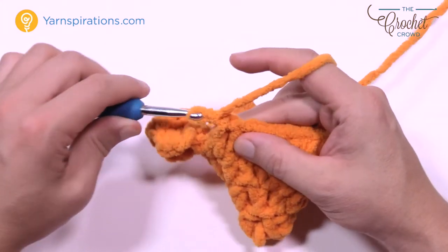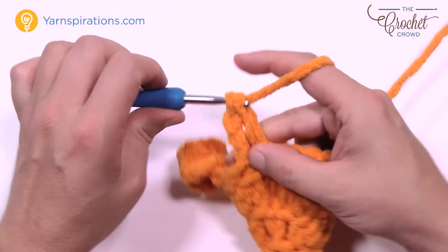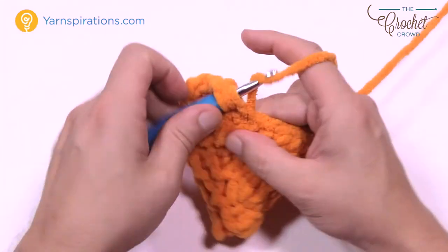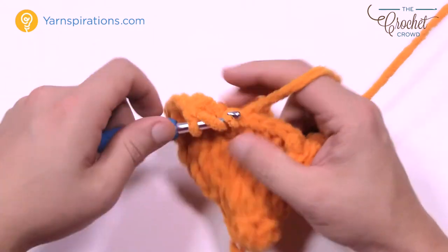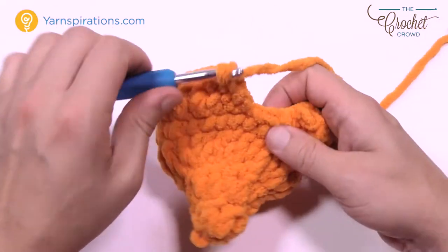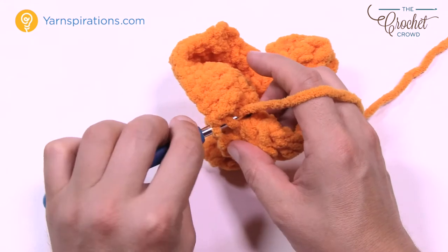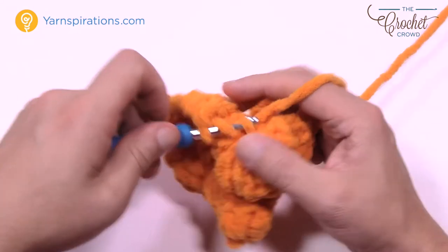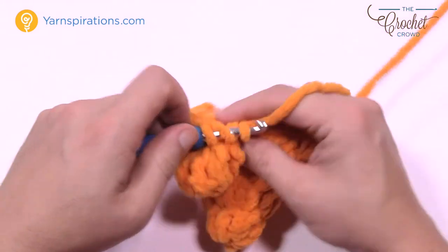Round number five — we're going to return to double crochet. Chain up three and put in one double crochet so that counts as the first one. Come to the next one and do one double crochet in each stitch going all the way around. The fin areas used the front loops of the last row, so this time when you double crochet you want to go into the back loops of that same round. This will make sure the fins stay projected forward. Just do one double crochet in each all the way around.